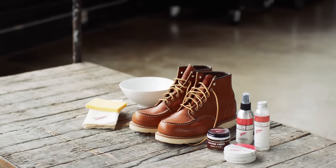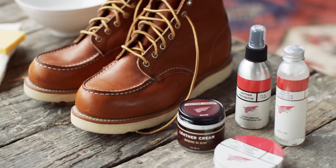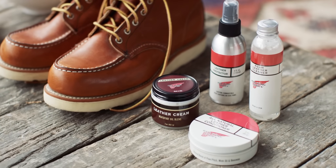So I've got a pair of 875s here. Ultimately we'd like to get these cleaned first, and then we'll condition them, and then we'll have them protected.